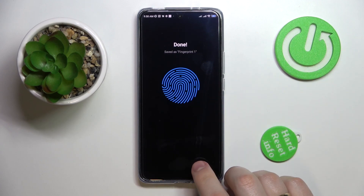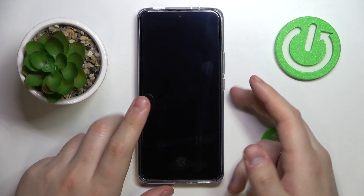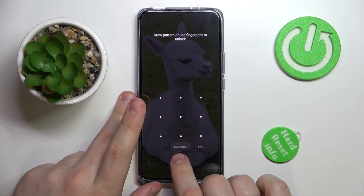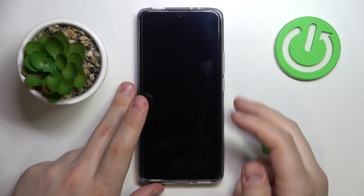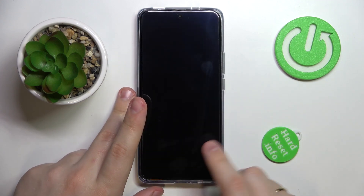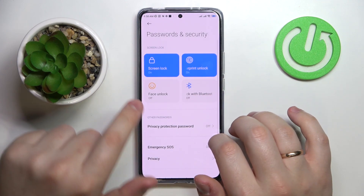As you can see — great success! I can now lock my screen and it requires my fingerprint or the pattern to unlock. Let me quickly test how well the sensor works. And as expected, it works flawlessly.